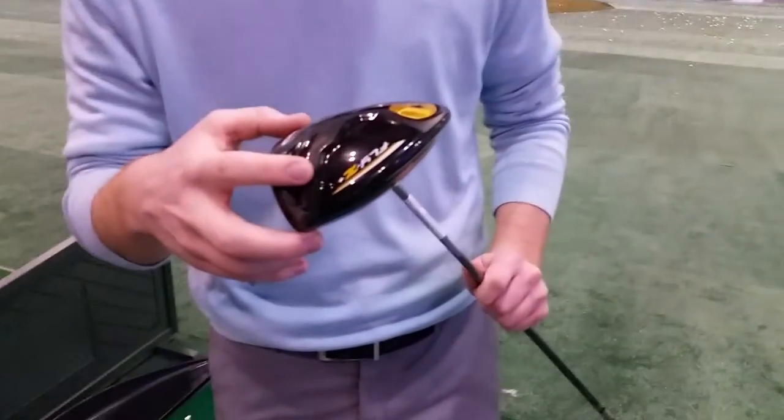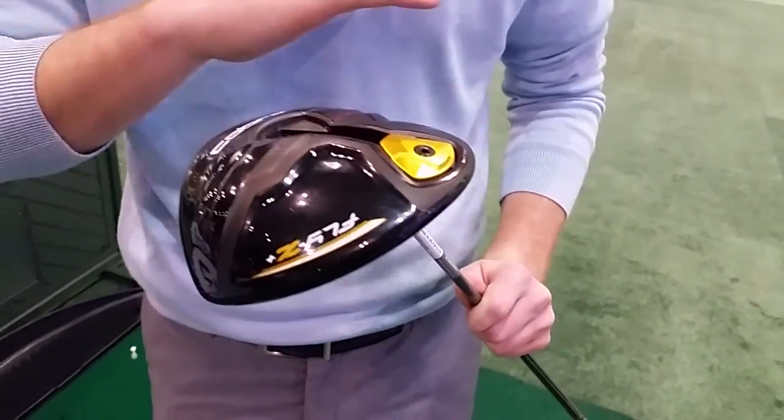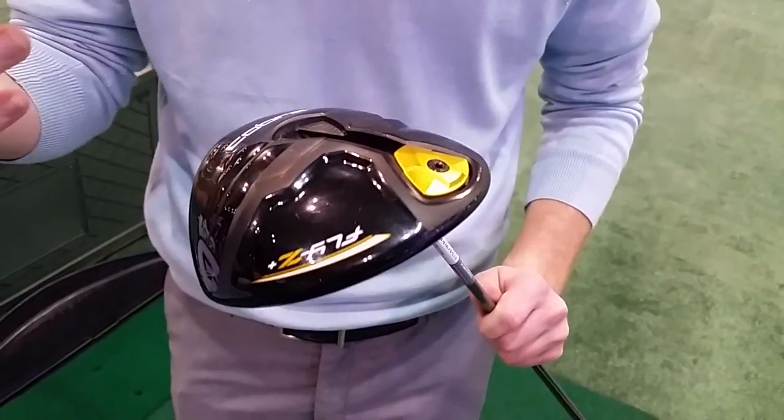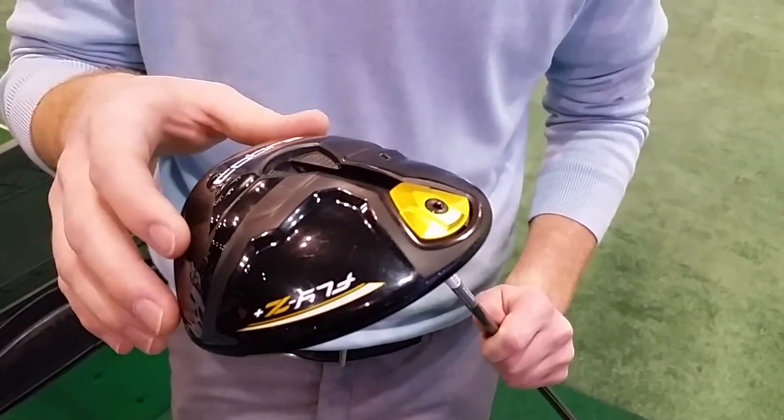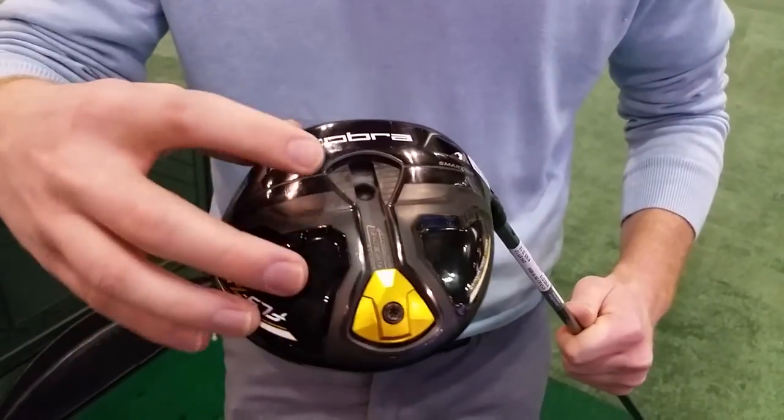We've got the Fly Z Plus line here. On CobraGolf.com you can fill out a survey of all your main key metrics and Cobra will be able to give you an optimum club recommendation. Right here we've got the flip weight technology — weight in the back or weight in the front.